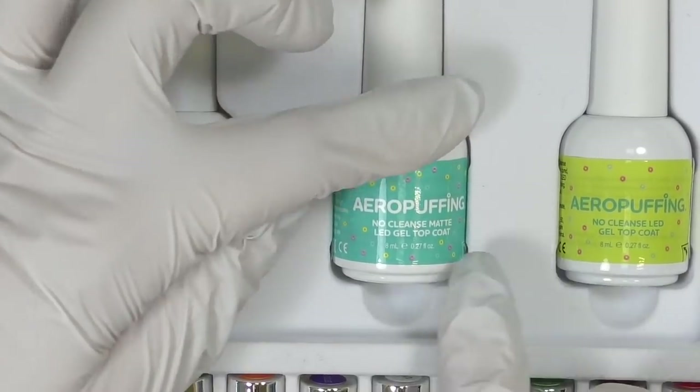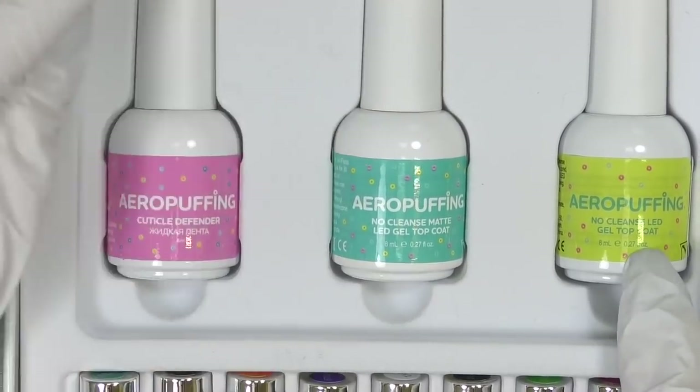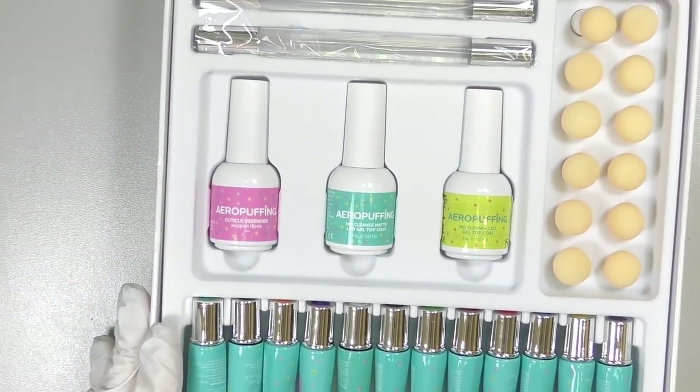They also include something you'll definitely need for this technique — a cuticle defender to protect your cuticle while doing the design — as well as a no-cleanse matte LED topcoat and a glossy topcoat, which is no-cleanse as well.